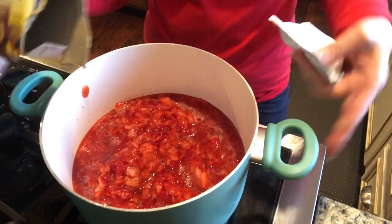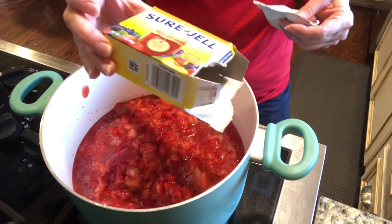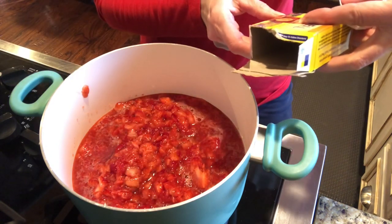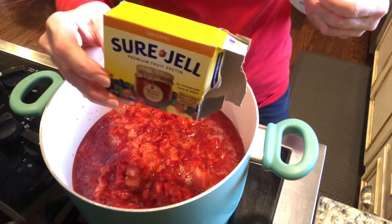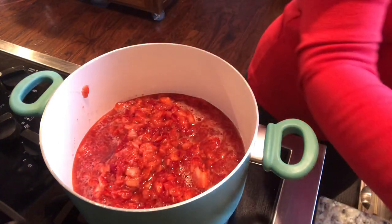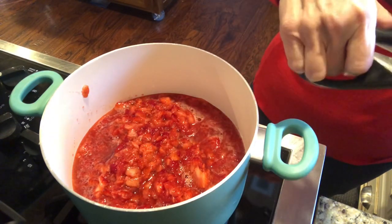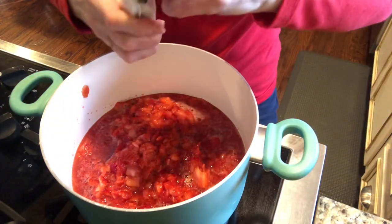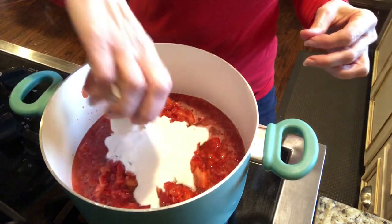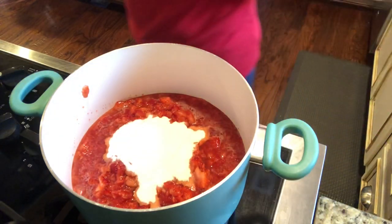Now I've got this on heat and I'm going to stir in my pectin. This is a 1.75 ounce — or 49 grams — of Sure-Gel. I'm gonna add the whole package and then just stir it up.